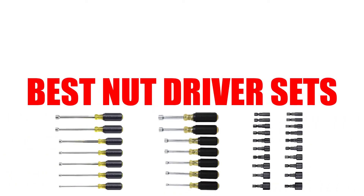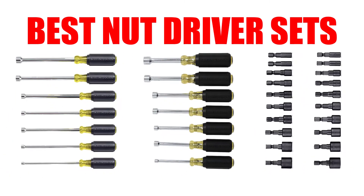Are you looking for the best nut driver set? In this video, we will break down the top 5 nut driver sets on the market. We have included links in the description for each product mentioned, so make sure you check those out to see which one is in your budget range.